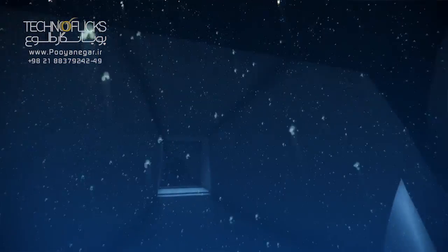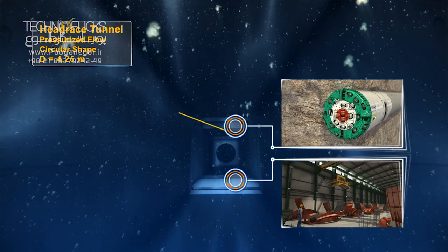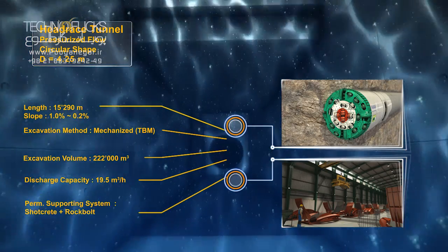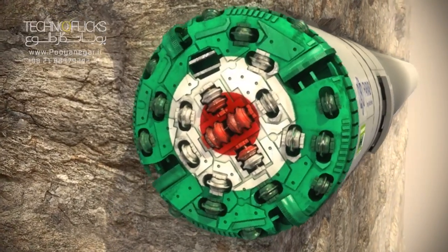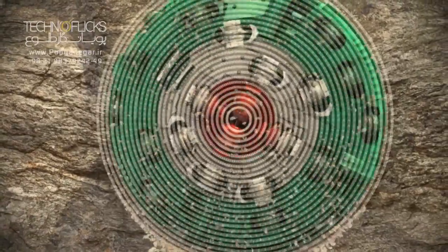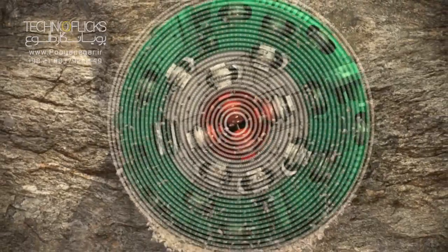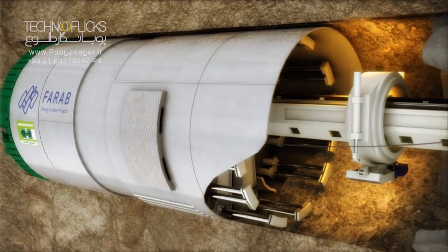Engineers have decided to use a double shield boring machine to increase the tunnel excavation advance rate and at the same time improve lining quality. The tunnel boring machine consists of 19 gantries and is approximately 180 meters long, enabling the simultaneous boring, ground injecting, permanent supporting, and lining of the tunnel.